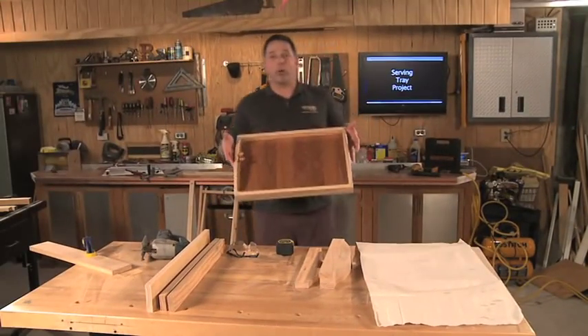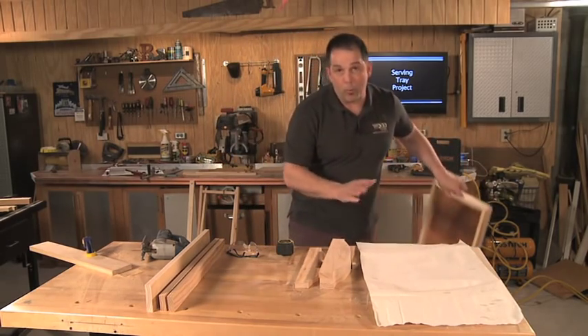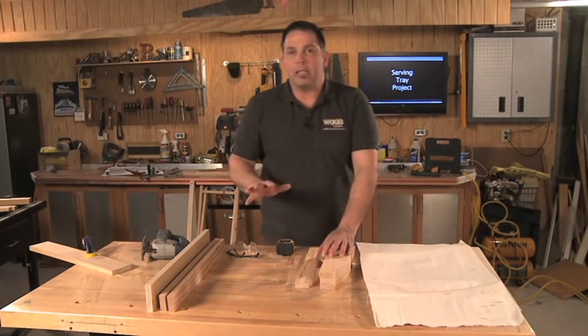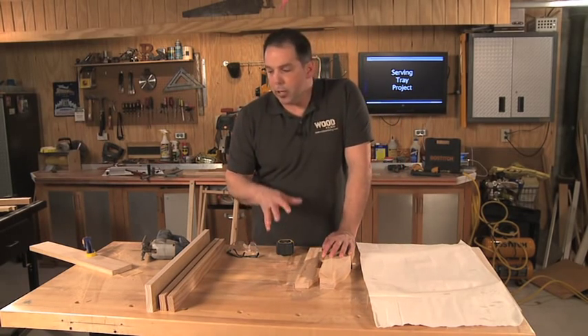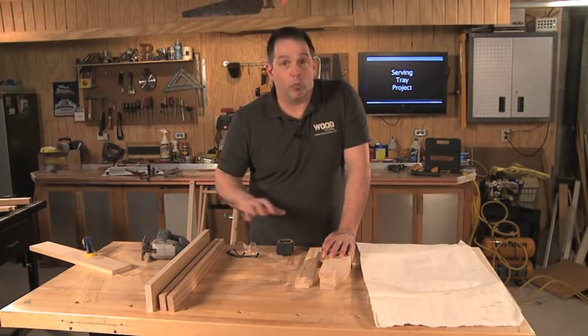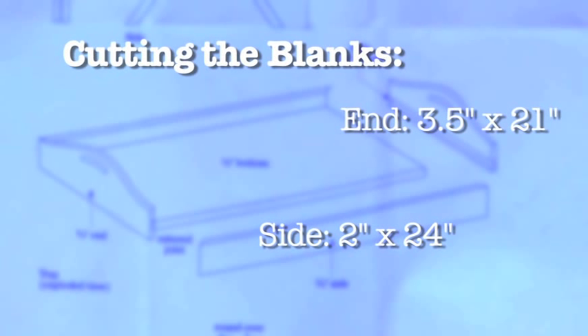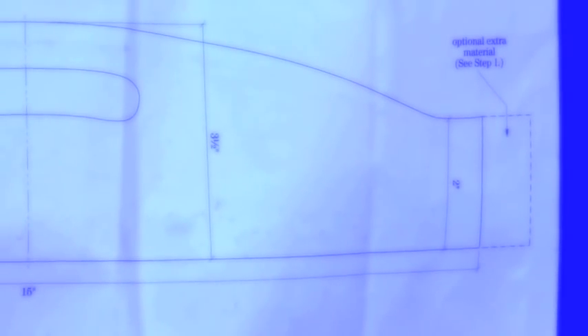I actually used some leftover wood flooring for the bottom on this tray. For the one we're making today I bought some half-inch wood planks. I'm staying pretty close to the measurements on these plans, so I've gone ahead and cut the blanks for all four sides. I cut the side blanks two inches wide by 24 inches long and the end blanks three and a half inches wide by 21 inches long. The plans include a pattern for cutting the ends including the handle, so you can either trace that onto your blank and cut it out or create your own custom curve.